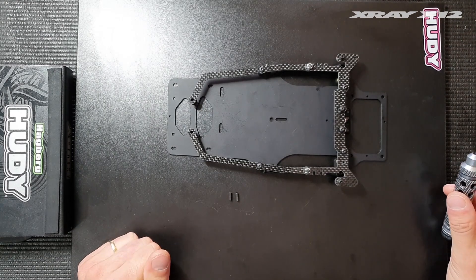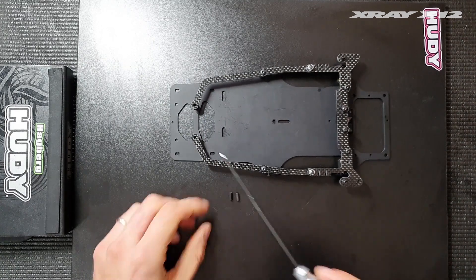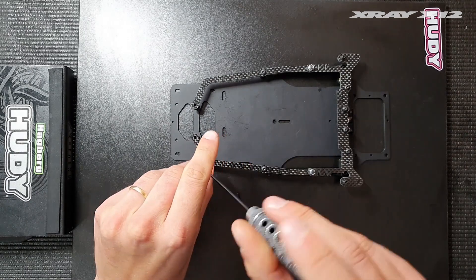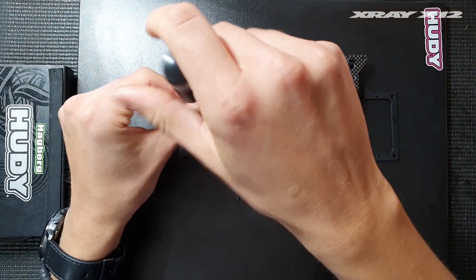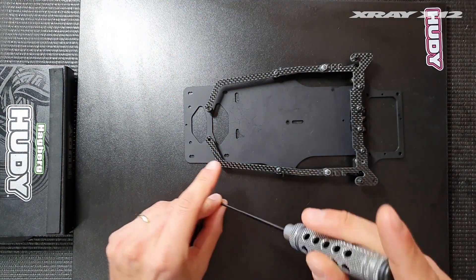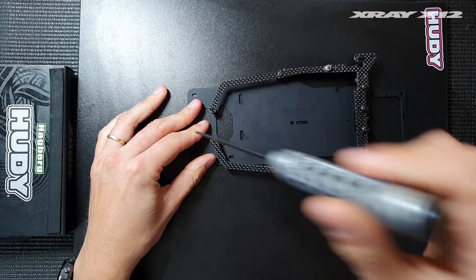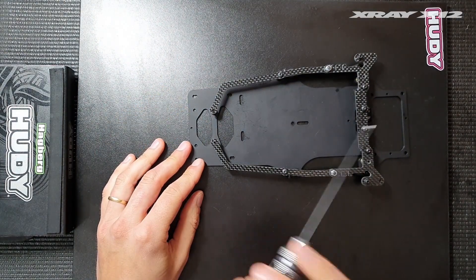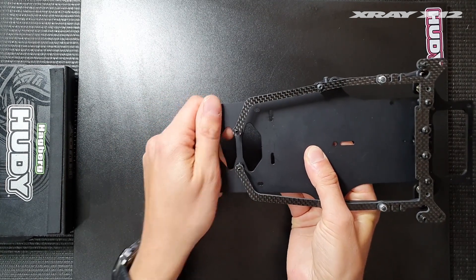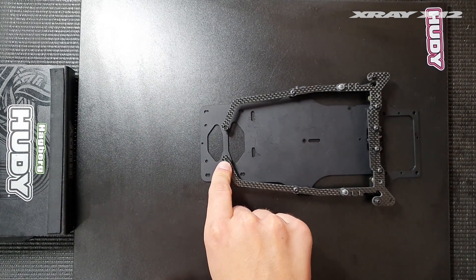One last trick regarding the graphite side braces: instead of screws in the front point, you can use set screws. I recommend using thread lock on these so they don't fall out. When you install set screws, you don't stiffen the top as much — you just maintain stiffness in that direction. It still stays stiff from front to back but can move a bit from side to side, and this is a good compromise between using no screw and using the full screw connected.